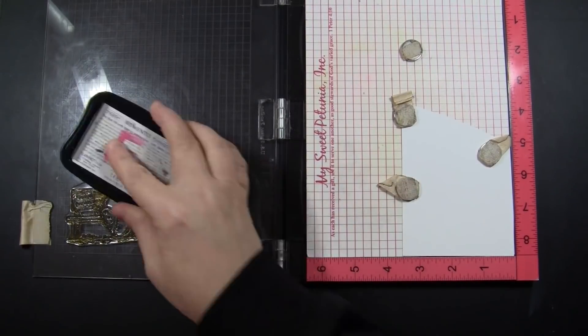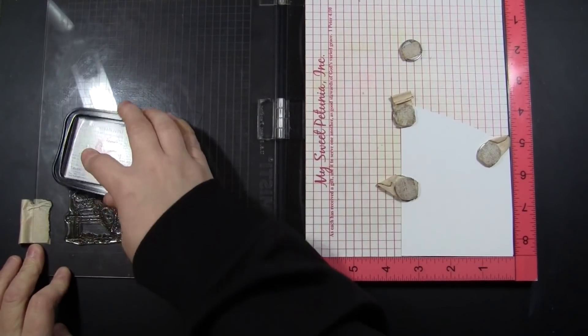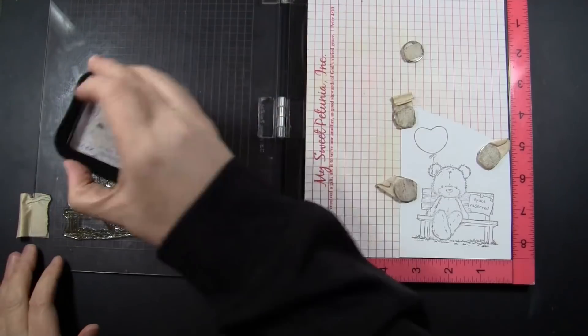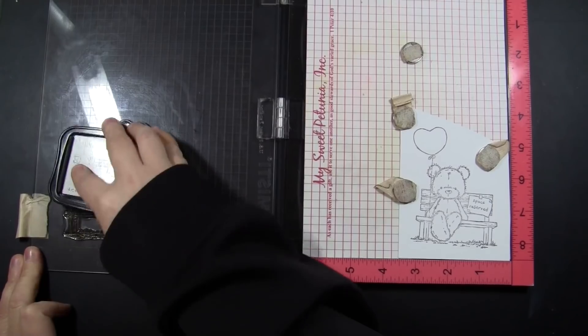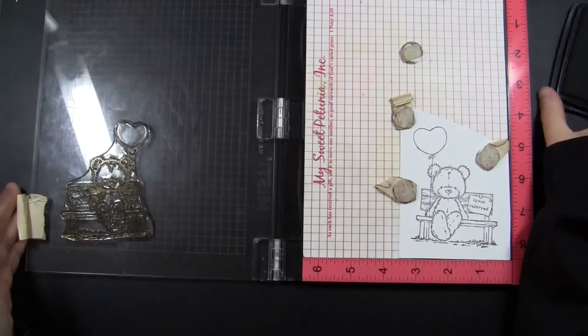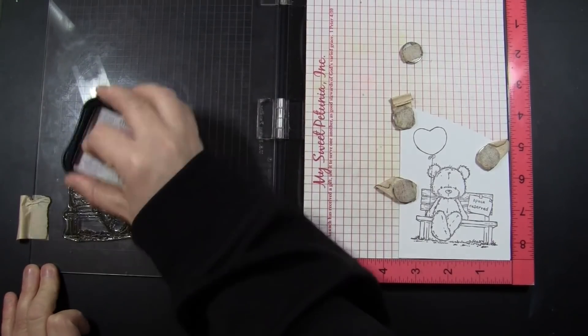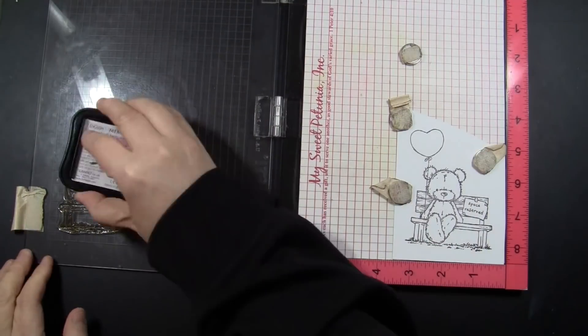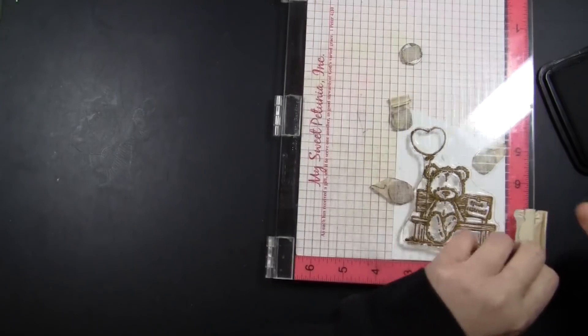To begin, I'm stamping this super sweet image from the Space Reserved stamp set onto heavyweight 110-pound smooth cardstock. I'm stamping this with Memento Tuxedo Black ink because I will be coloring this with my Copic markers, so that is a Copic-friendly ink. I'm just stamping it a few times so I can get a really nice dark black impression before I begin coloring.